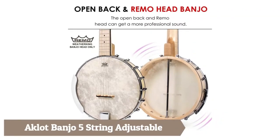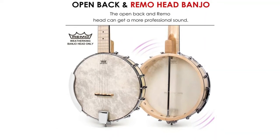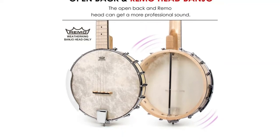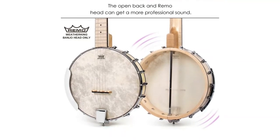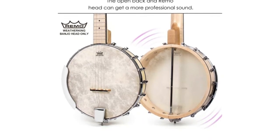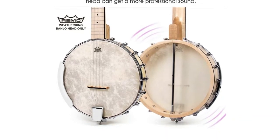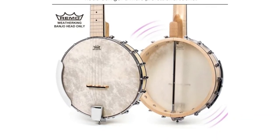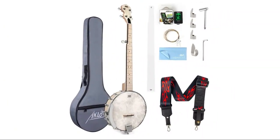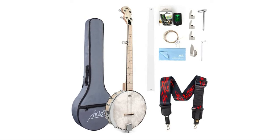The Back Lot Banjo five-string adjustable banjo is made of all maple wood material — the sound is very bright and clear. The head adopts tiger maple wood imported from Europe, complemented with a Remo drumhead. The open-back design and professional high-quality Remo head can achieve a more professional sound. The head is fixed by 18 brackets, making it more stable and easier to adjust — these 18 consolidation brackets around the drum are adjustable to your desired sound.